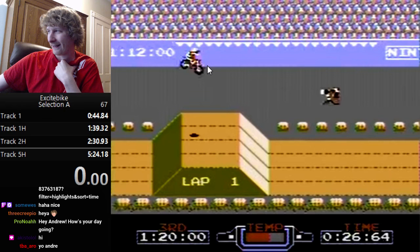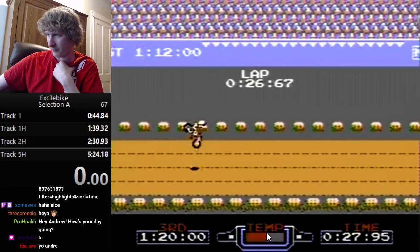Notice my temperature — I'm going to be in the air for a while at about mid-M on the gauge. I release B in the air, which really helps preserve temperature. My temperature went a little below M, then I hold B again right before landing. You want to be holding B every time you're bouncing as well. I've gained even more speed — now I'm going really fast.